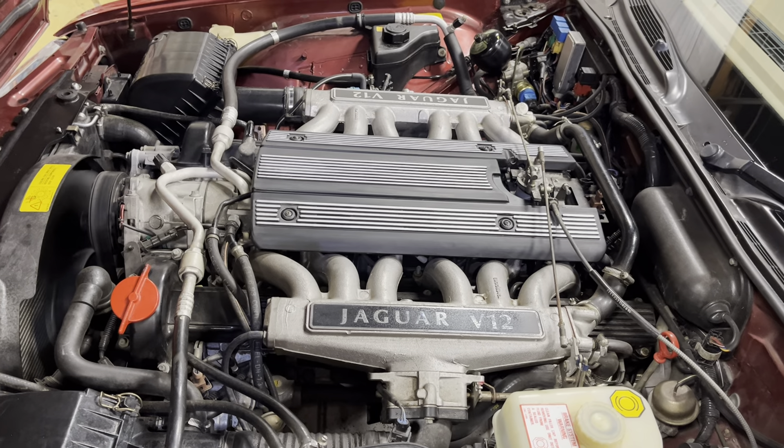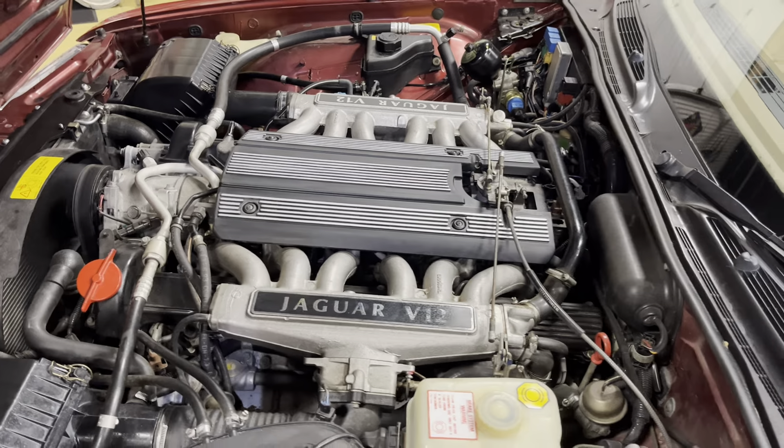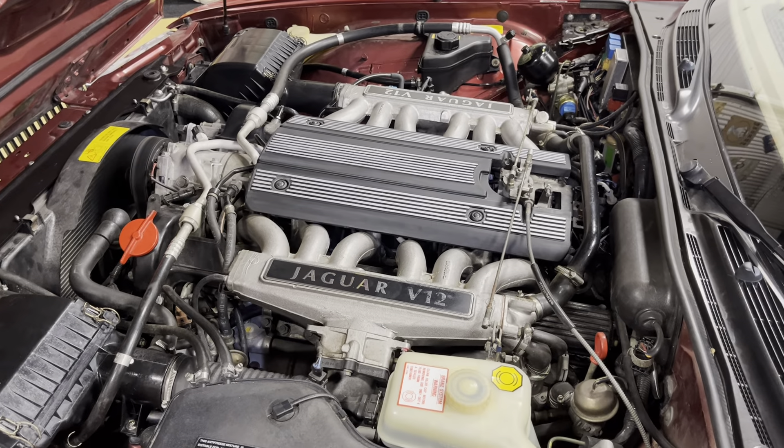There you go — engine running video in a 1984 Jaguar XJ12. Thanks for watching.